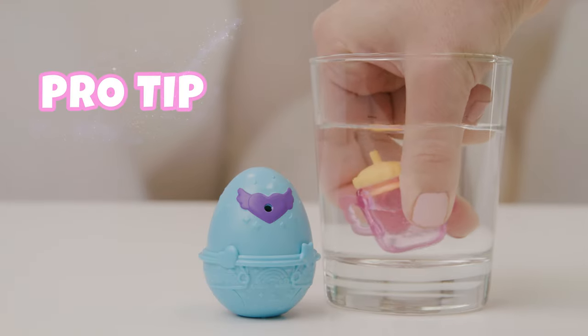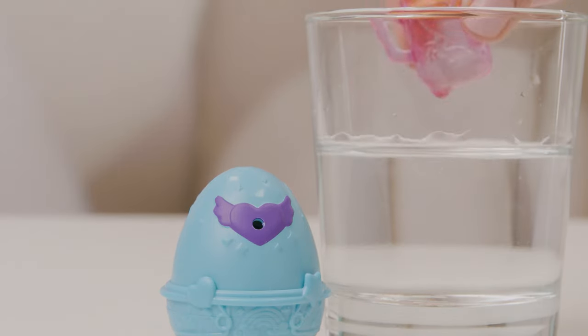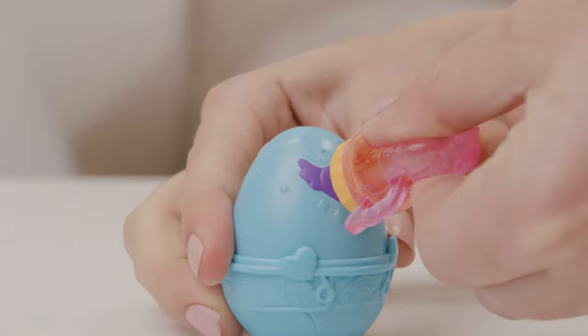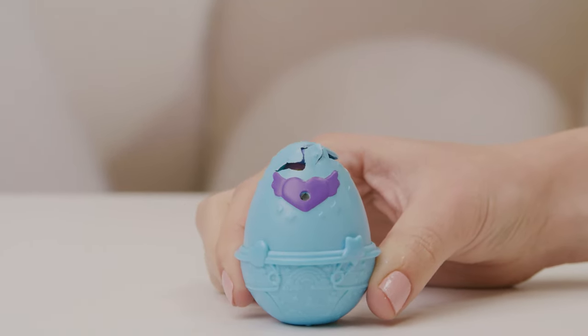Be sure to keep a towel close by for cleanups. Pro tip! Hold the bottle upright in the water, and with small squeezes, it'll fill up. Squeeze the bottle into the egg to feed. Make sure you get that water all in, and...